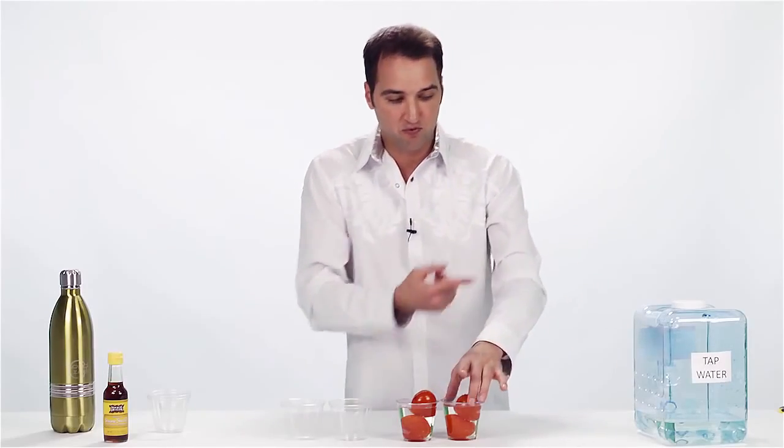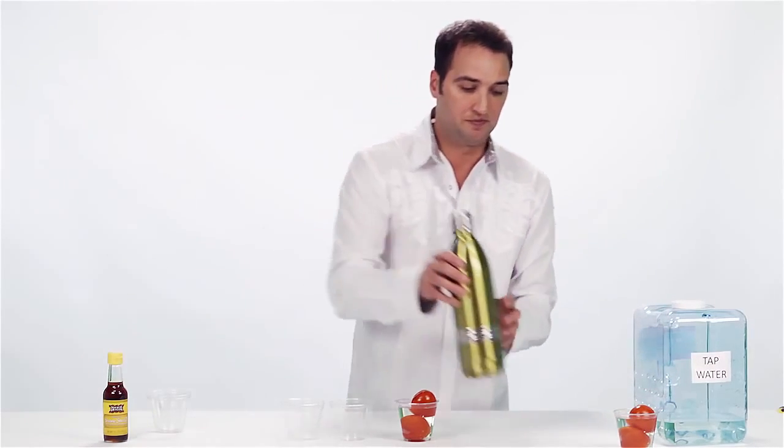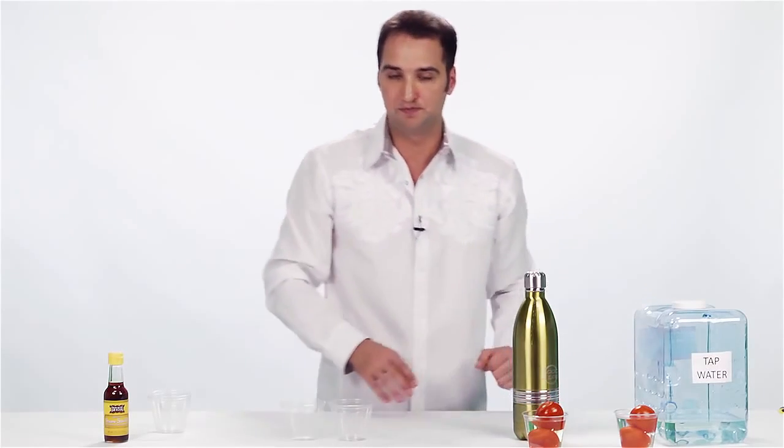So what do you do? A lot of people rinse their vegetables in tap water. But what I do is rinse or soak them in Tiant Turbo water. I'm going to show you why.